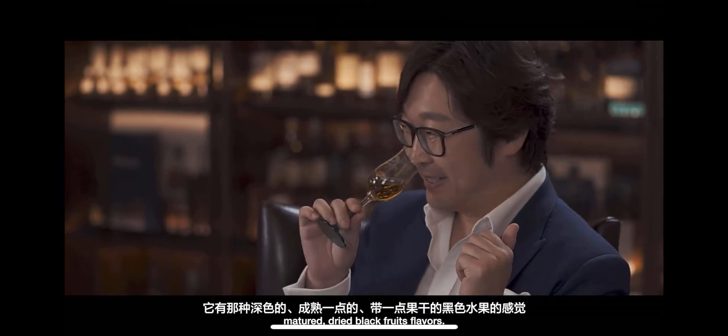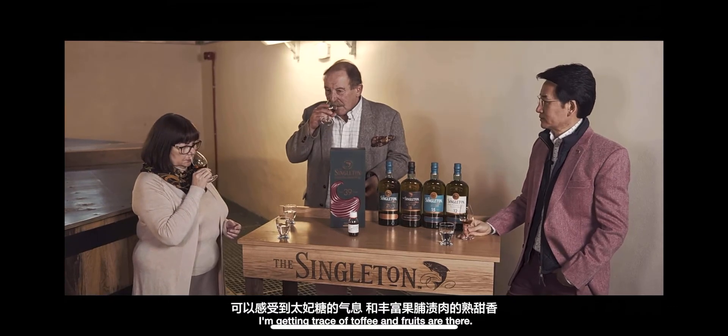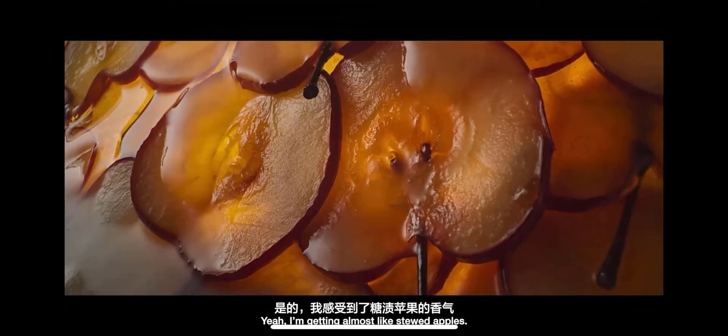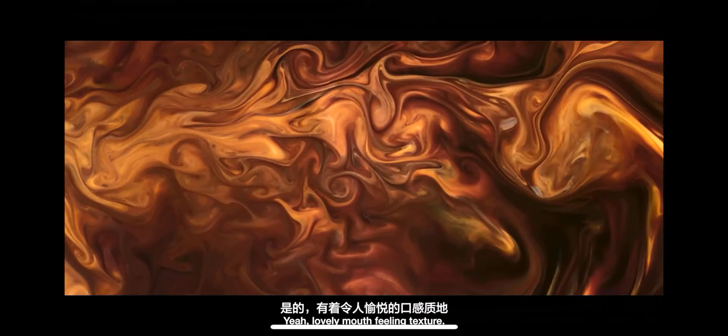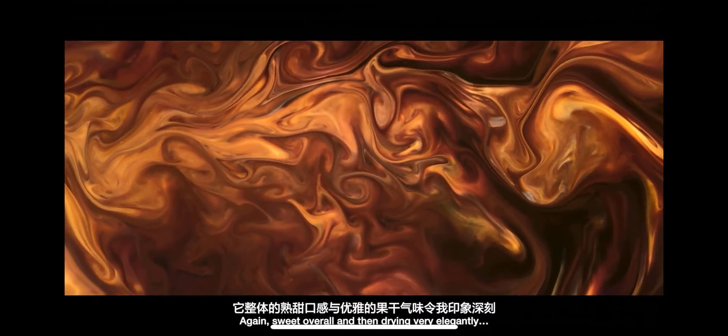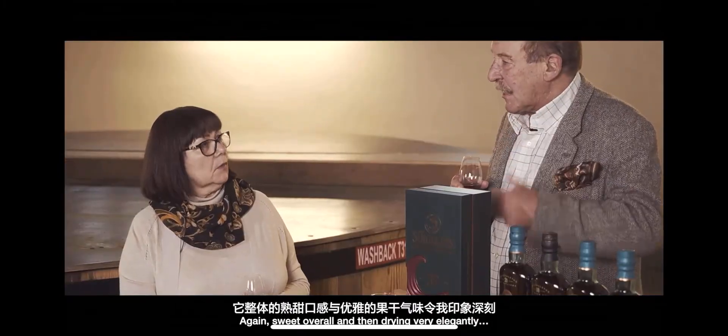It's a very dense nose, very complex. I'm getting a trace of toffee. The fruits are there — I'm getting almost like stewed apples. Lovely mouth-filling texture. Again, sweet overall, and then drying very elegantly. It's very dry.